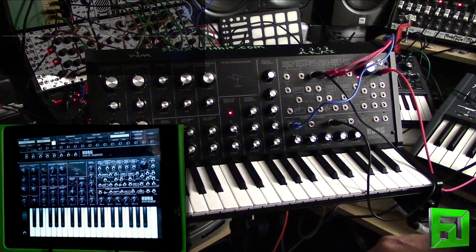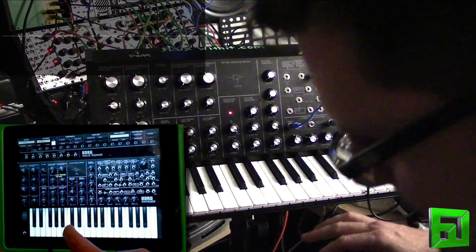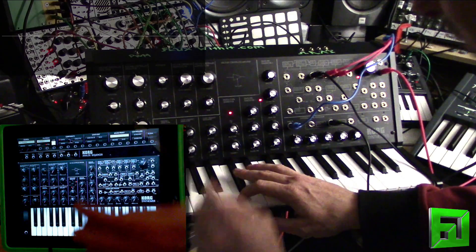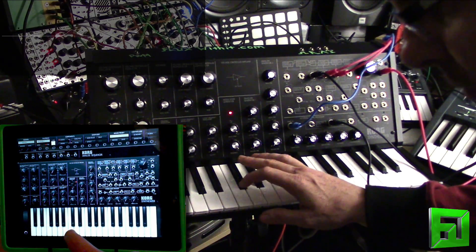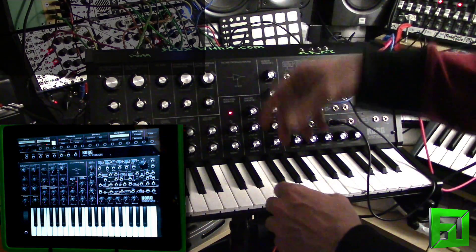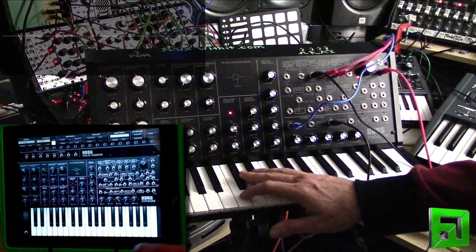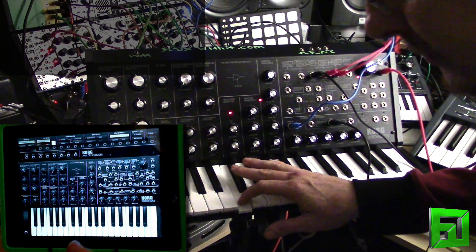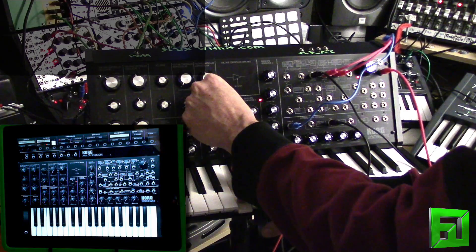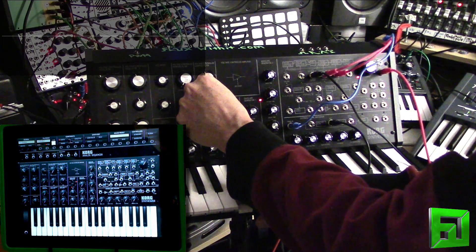So — very close in sound. What we can do here is I'm going to bring the resonance up on the iMS-20. So I get a little bit more of the resonance sound on the iMS-20, and if I bring it up even higher, I feel like this is getting a little bit closer, and then we'll go up into screaming resonance.